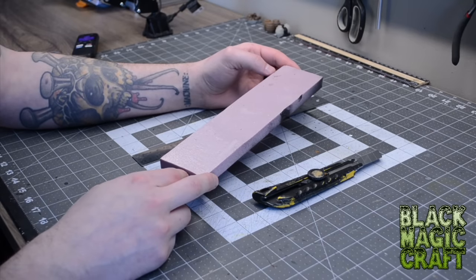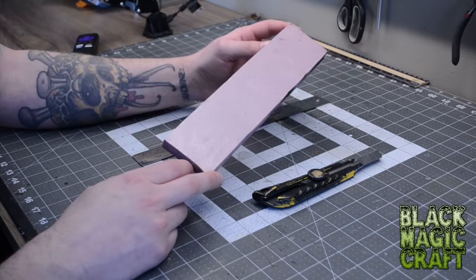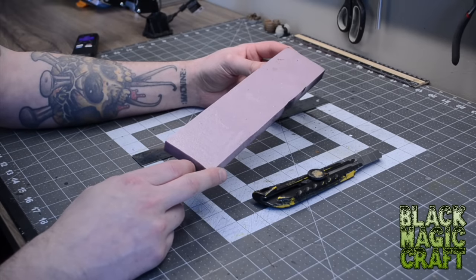So grab yourself a drink, sit down, get comfy and let's build a lantern. To make this little lamppost I'm just going to be using a scrap piece of extruded polystyrene or insulation foam, also known as XPS.